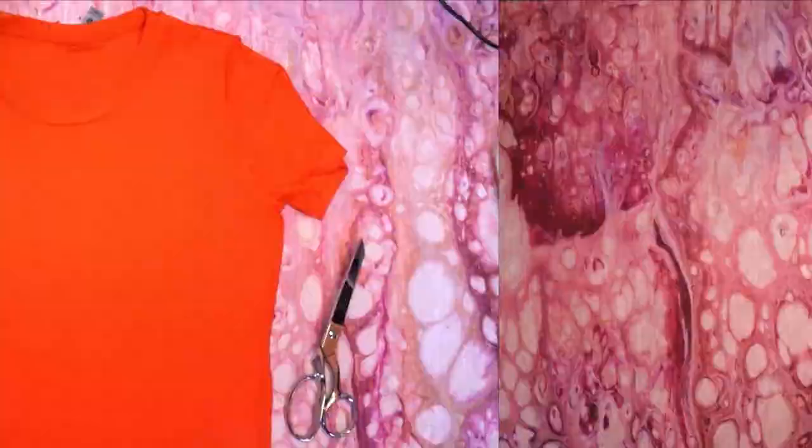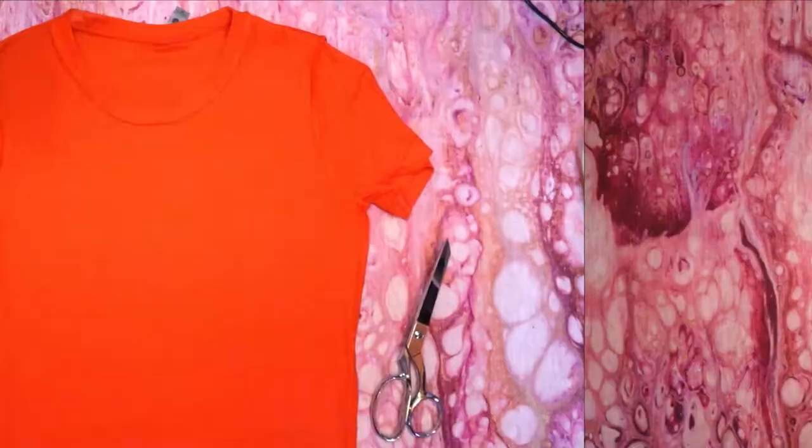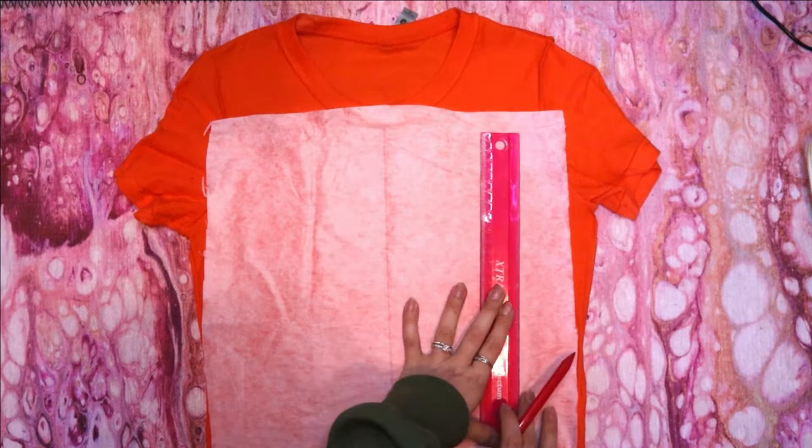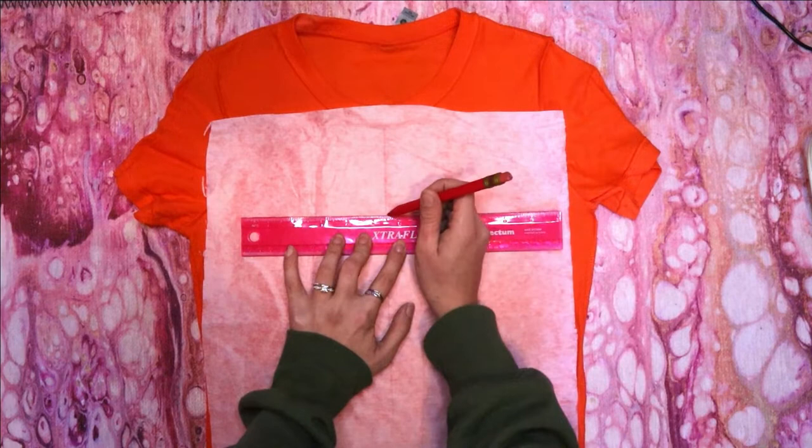Turn your shirt inside out and lay it down front facing up. Lay out a piece of fabric fusing sheet or scrap fabric if you're using it, and start sketching out a jack-o'-lantern face. Use your ruler to draw a line down the center, then two parallel lines on either side where you want the design to end, so you can make everything symmetrical.